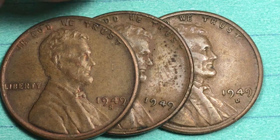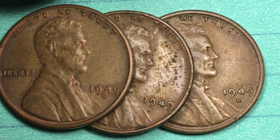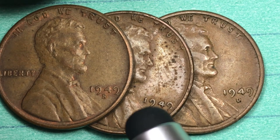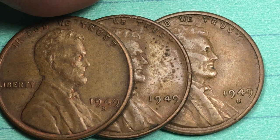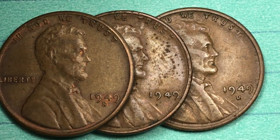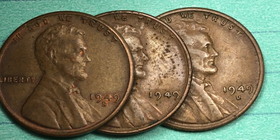Look for these pennies out there — some of them are very, very valuable. In fact, if you just go down to an MS-67 on this 1949 Philadelphia cent, it's still worth $1,650. Thanks for watching DC Coin World — we'd love to have you subscribe to our channel and leave any comments you have in the comment section.